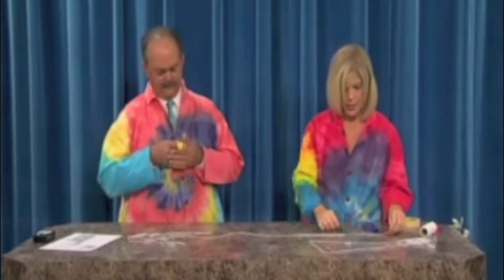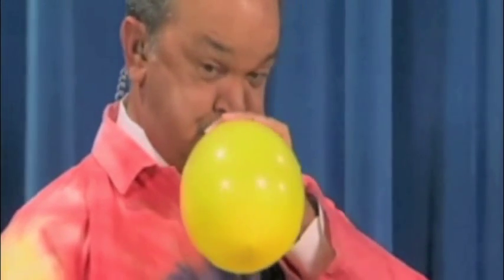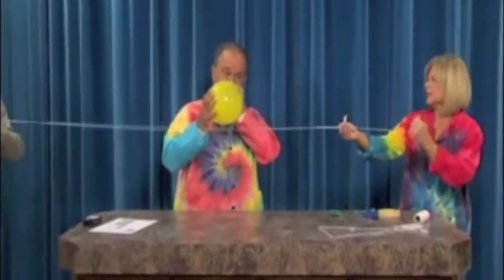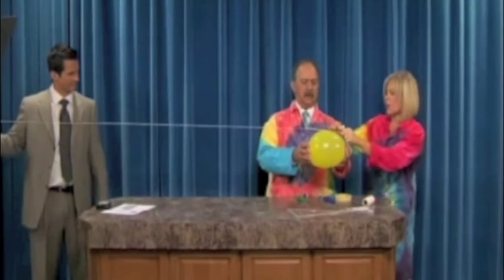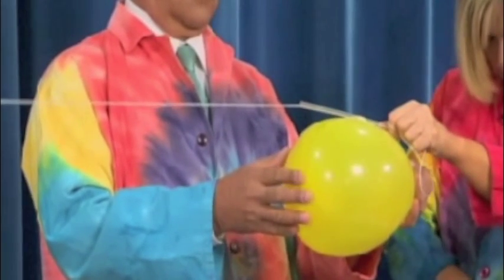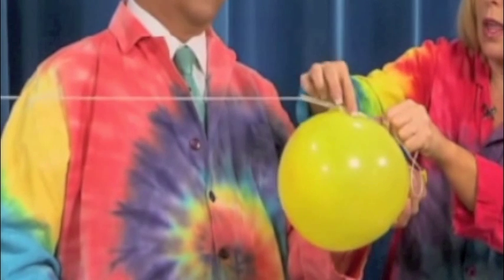We're going to do an activity, and if we have time, we'll turn this into an experiment. What I want you to do is blow the balloon to a medium size to start. Then we're going to tape it. Rob, grab the end of that string, please. We're going to stretch this out to make it tight. Now, we have a straw — it needs to be a straw with a pretty wide end. Just put a piece of masking tape on it — official masking tape.